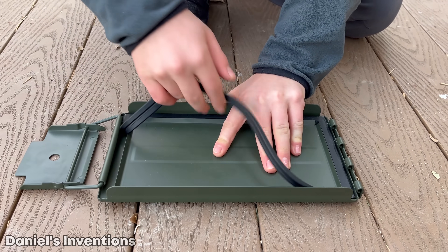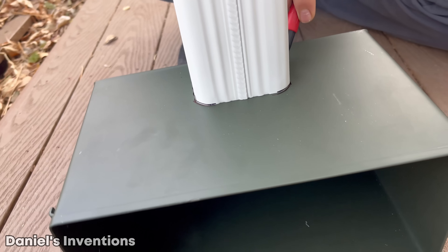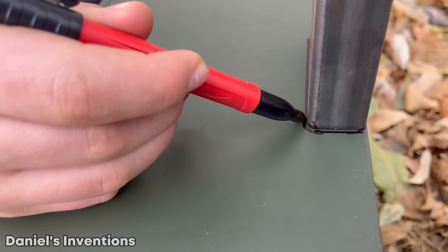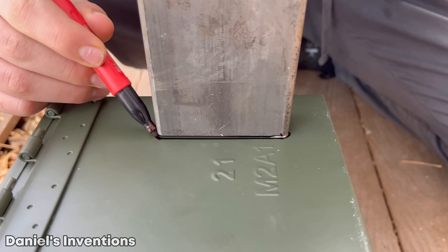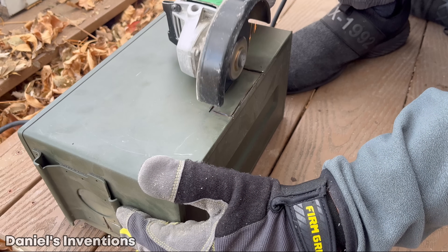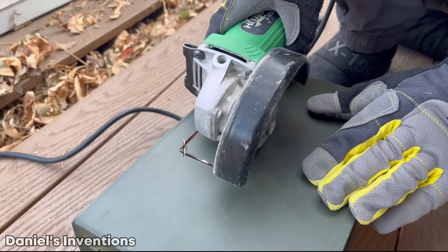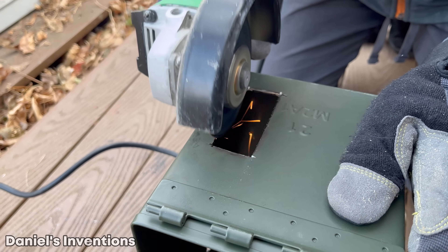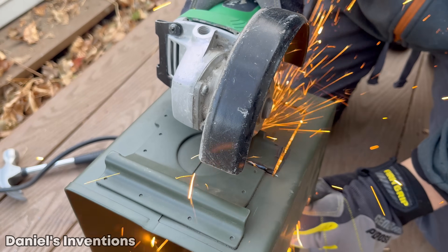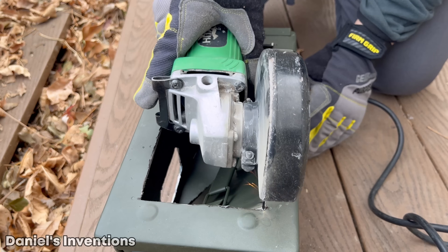We are removing the rubber seal, which will be replaced with a heat resistant gasket instead. We are tracing out the holes which need to be cut out. Now we are cutting out all four holes for the pipes.